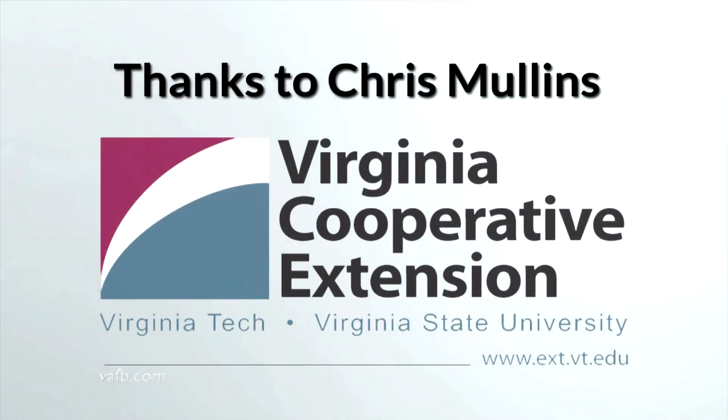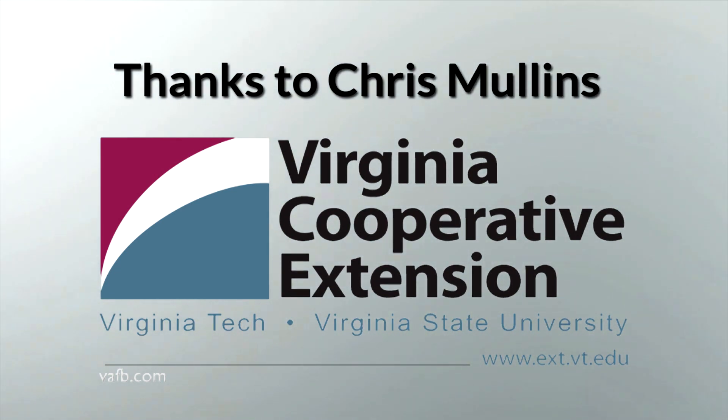From the Ground Up is presented with the generous advice and assistance of Virginia Cooperative Extension. Visit their website at ext.vt.edu.